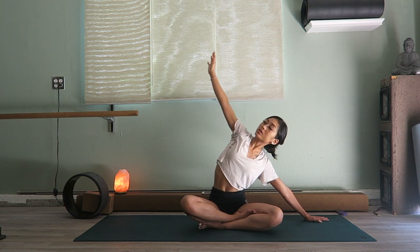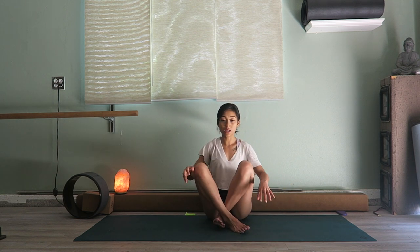Bring the hand all the way back down, uncross the legs, and now we're going to stand up.